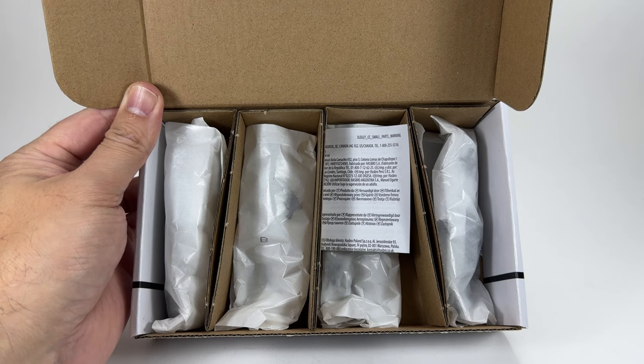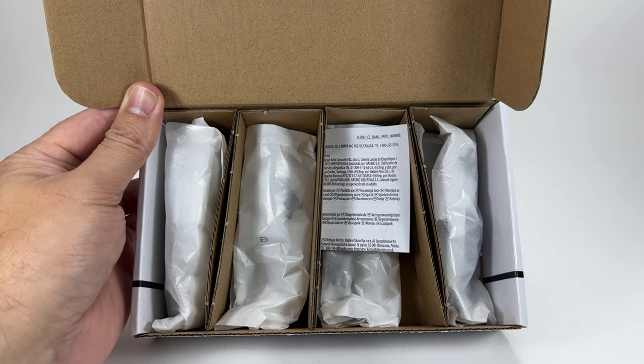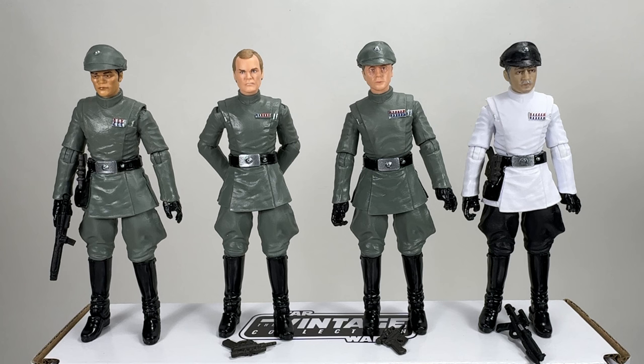You basically get four wax tissue-paper packets and the figures are inside, all labelled A, B, C and D. Here they are out of the packaging. I just wanted to put them all out so we can discuss the accessories, rank badges, and other details. We are also going to be comparing the Piet with the standard single card release because there are some differences. It's quite amazing how they've made so many different torsos — varying rank badges, cylinder counts, holsters and so on.